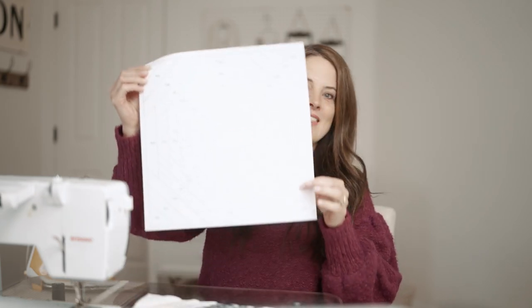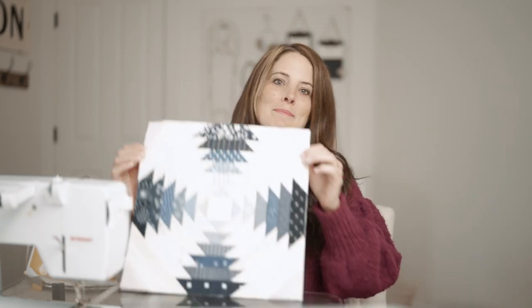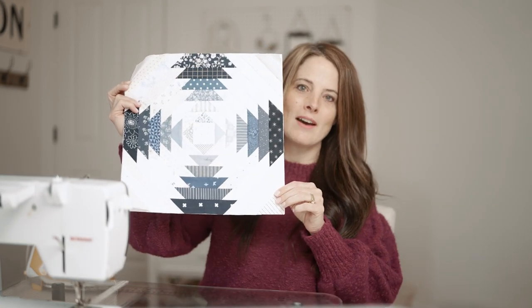Hi, I'm Amber Johnson of Gigi's Thimble, and today I'm going to teach you how to turn this into this scrappy paper pieced quilt block.